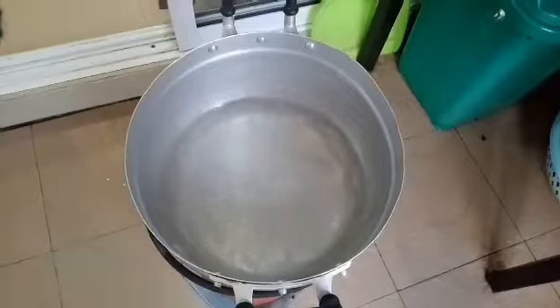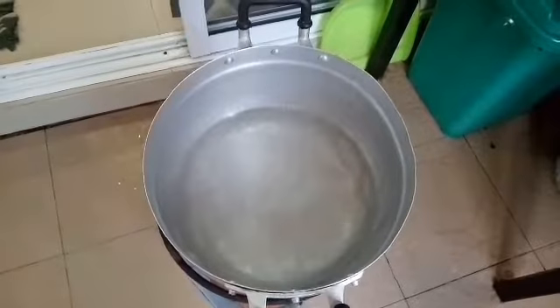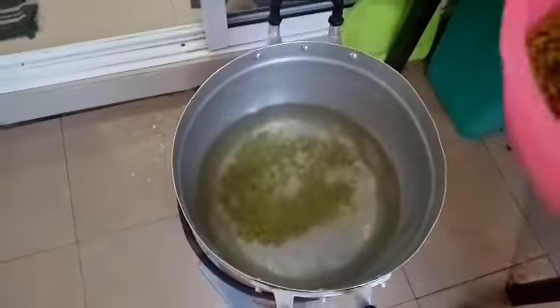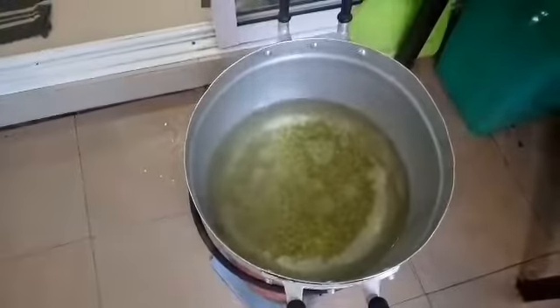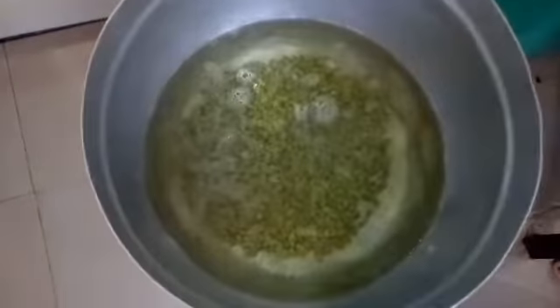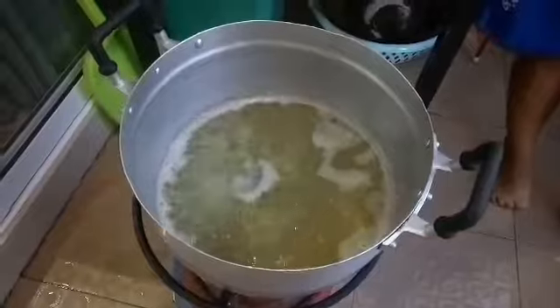Boil the water, then boil the beans for 10 to 15 minutes until the beans are cooked.